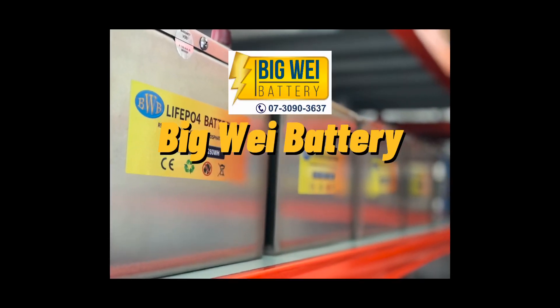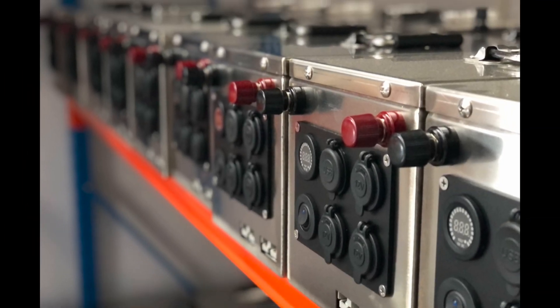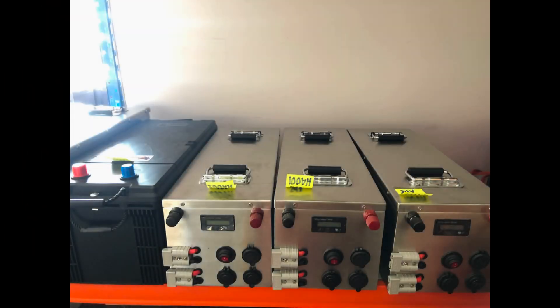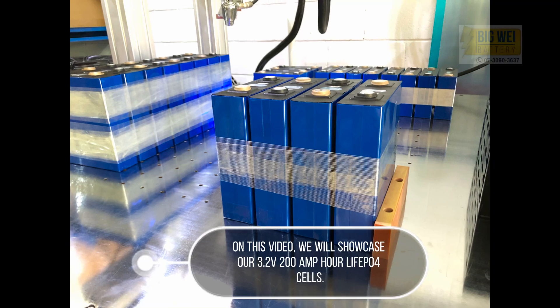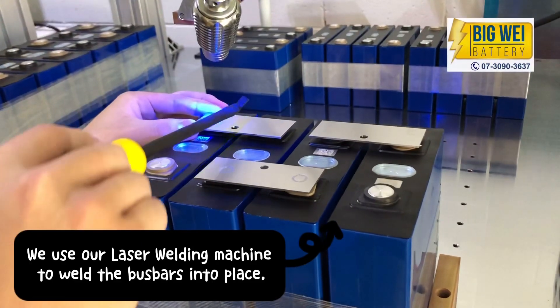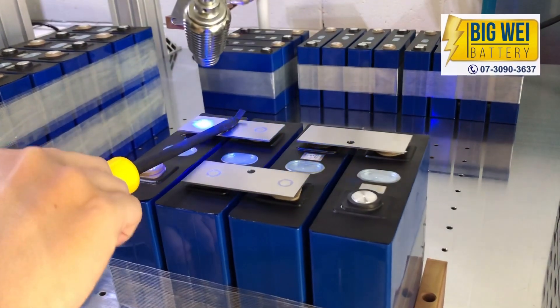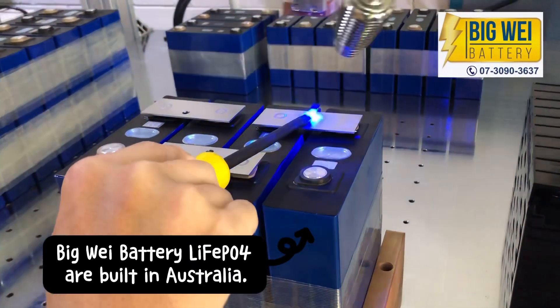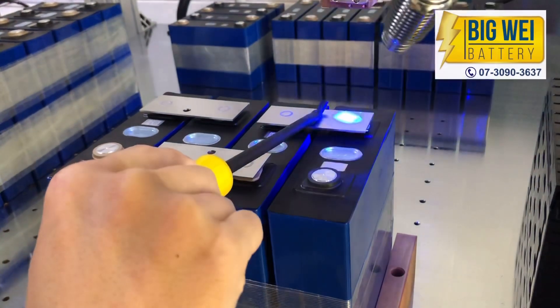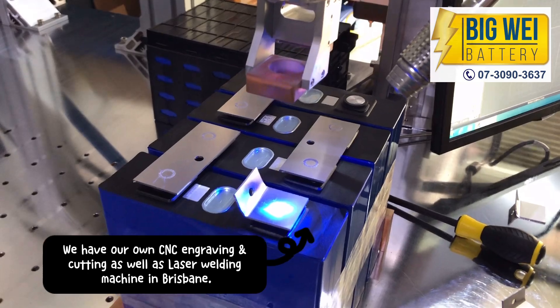Big Way Battery LiFePO4 BMS Installation. On this video, we will showcase our 3.2V 200Ah power LiFePO4 cells. We use our laser welding machine to weld the busbars into place. Big Way Battery LiFePO4 are built in Australia. We have our own CNC engraving and cutting as well as laser welding machine in Brisbane.